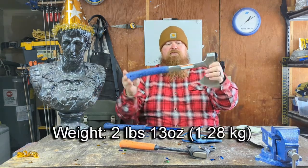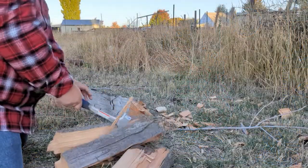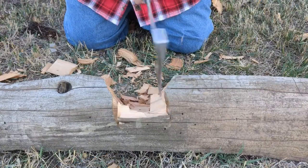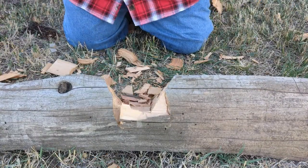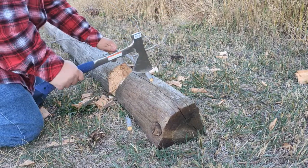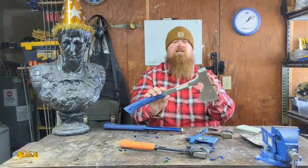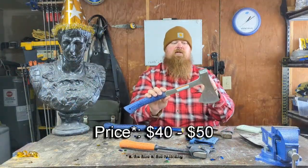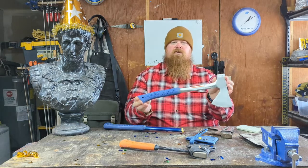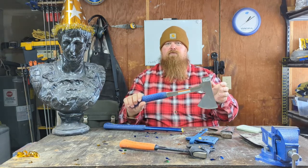This axe weighs in at two pounds thirteen ounces overall — not that heavy. Slim profile. These work quite well for splitting as well as chopping. You can use it with two hands for chopping, or hold it easily in one hand for trimming. The camper's axe is in the $40 to $50 range depending on where you find it. Estwing axes are pretty available — online or in stores like Home Depot.